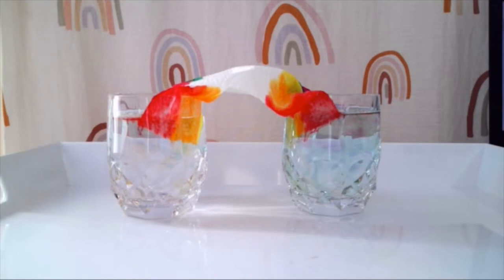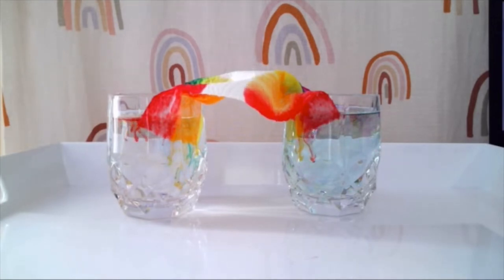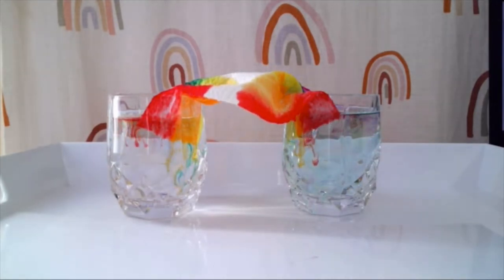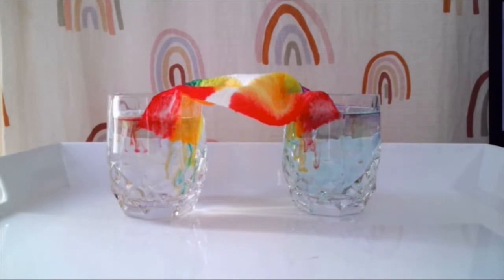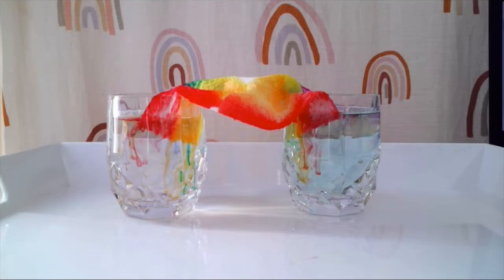What you're seeing right now is called capillary action, which is when a liquid is able to spontaneously flow through a narrow tube or porous material. This movement does not require the force of gravity to occur. In fact, as you can see here, it often acts in opposition to gravity. Isn't science cool?